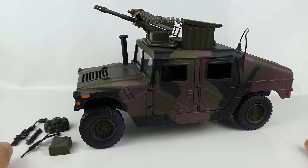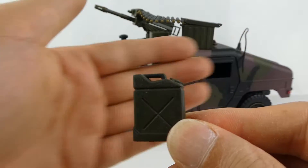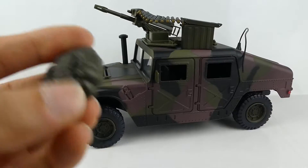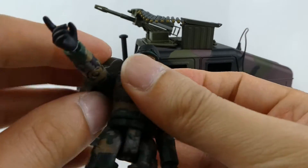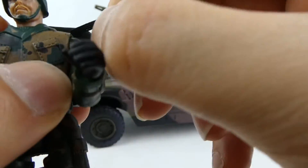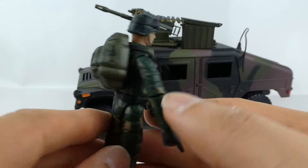I've also got another canister — or jerry can, whatever you want to call it — pretty much the same as what we got with the last vehicle. Another backpack we can attach to the other figure. It's interesting how they have these rubber bands attached to them rather than plugging them in the back like you do with GI Joes. But that's how that fits.